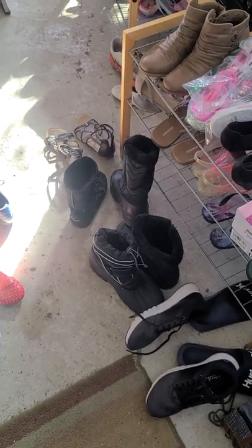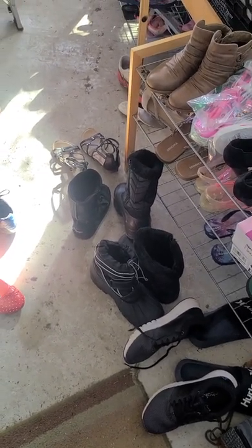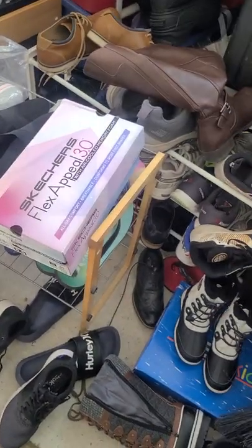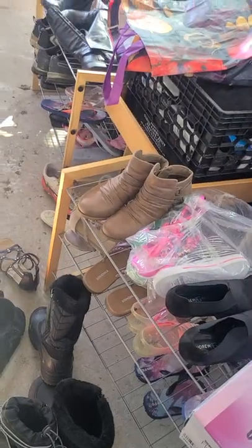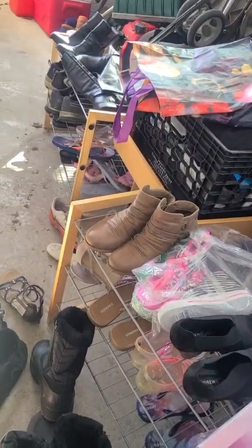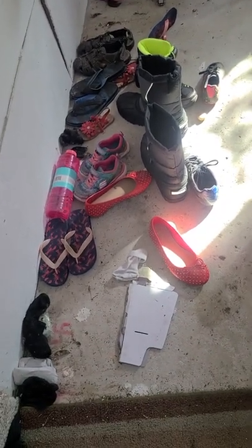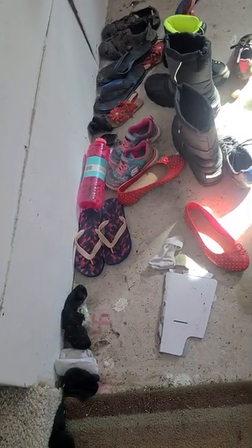Hey guys, it's Life Hacks Mama again. My garage is a one car garage and it is a hot mess with shoes everywhere. I have shoe racks which were right here in this spot, as you can see I moved it. I actually want to show you I got this new closet and I'm going to see how it works out to declutter all of these shoes and hopefully keep this place looking a little bit neater and cleaner.